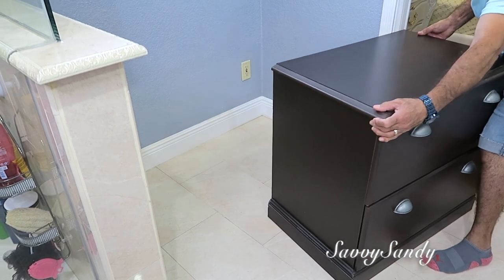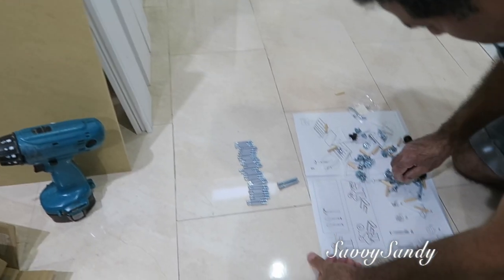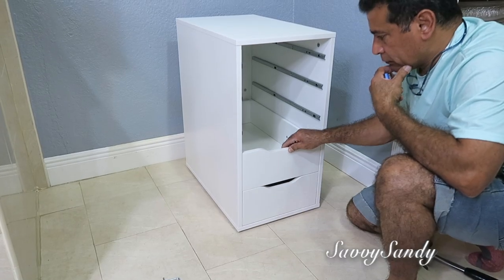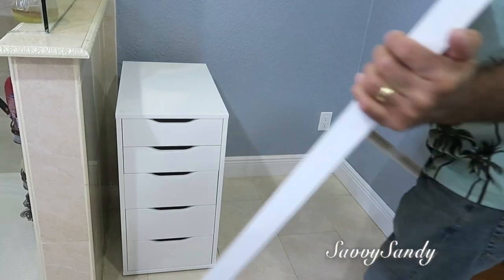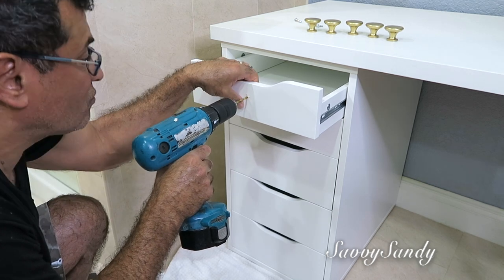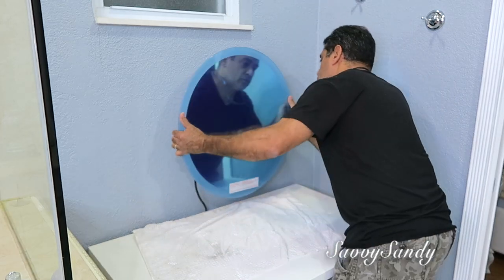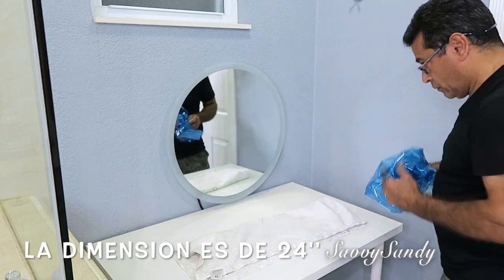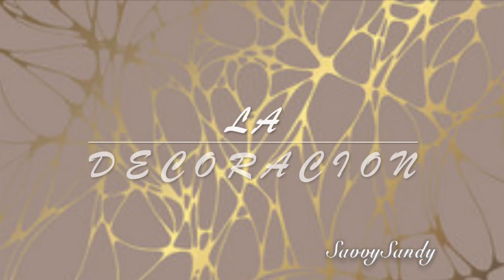Decidimos quitar este archivador de papeles porque este puede ir en la oficina o en algún otro closet. Entonces compramos un mueble que es una cajonera o gavetera — mi esposo me lo armó. Estos tipos de cajones se llaman los gabinetes Alex, son de Ikea. Lo que queríamos hacer era poner como un tocador aquí para el maquillaje. Esta mesita también es de Ikea, de las más pequeñas. Mi esposo decidió ponerle estos botoncitos como manillas, los pintó de color dorado, y mira qué lindas quedaron. Para el tocador ordenamos este espejo por Amazon, es de la marca City Moda, dimensión de 24 pulgadas, con luces LED en tres diferentes tonalidades.